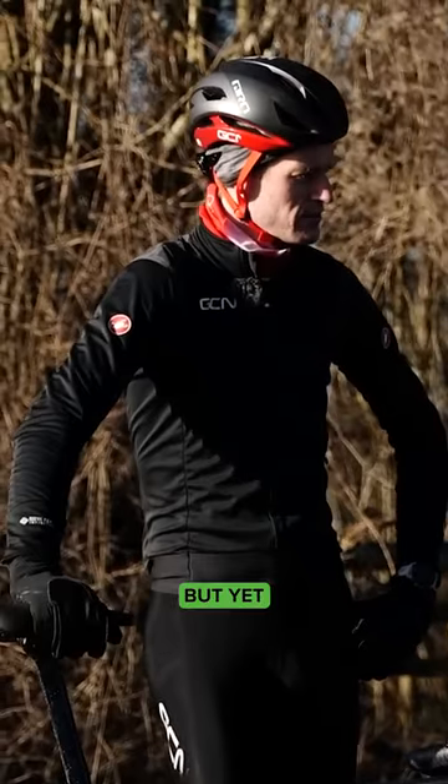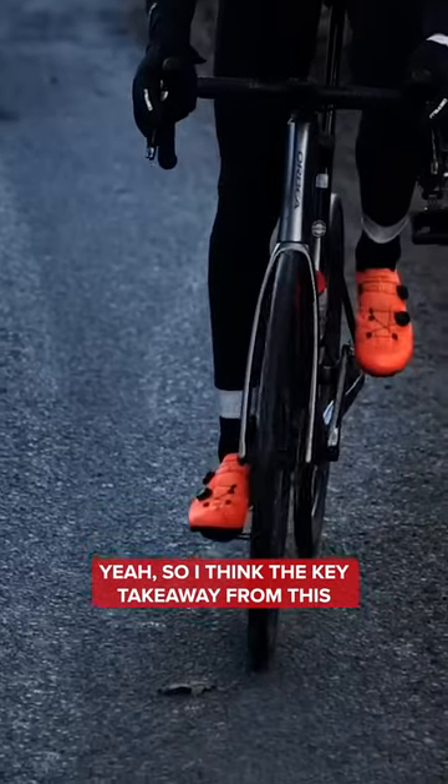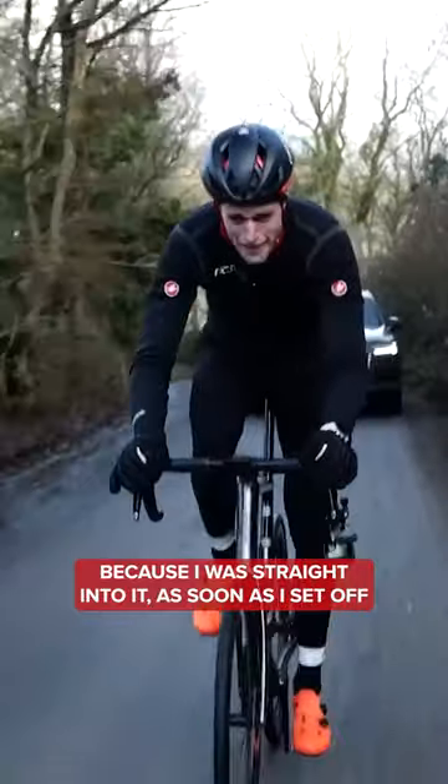You did less power, but yet you went faster. Yes. I think the key takeaway from this is it's quite a short climb. I think I got going a lot quicker on the flats because I was straight into it as soon as I set off.